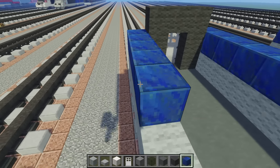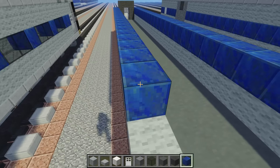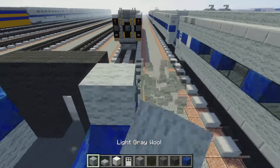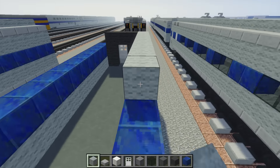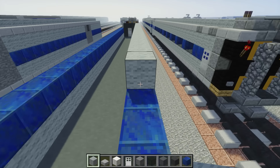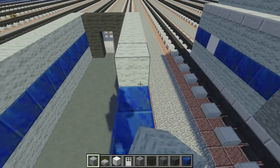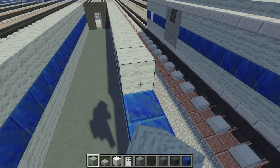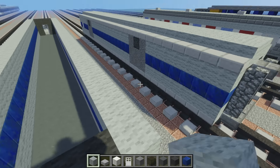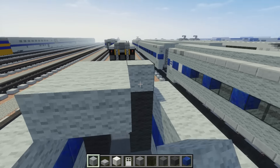Let's go all the way back and add another layer of light gray wool on the top. It's a pretty simple build — just a lot of placing blocks. After that, let's add the roof, which is three blocks wide and made of gray wool.